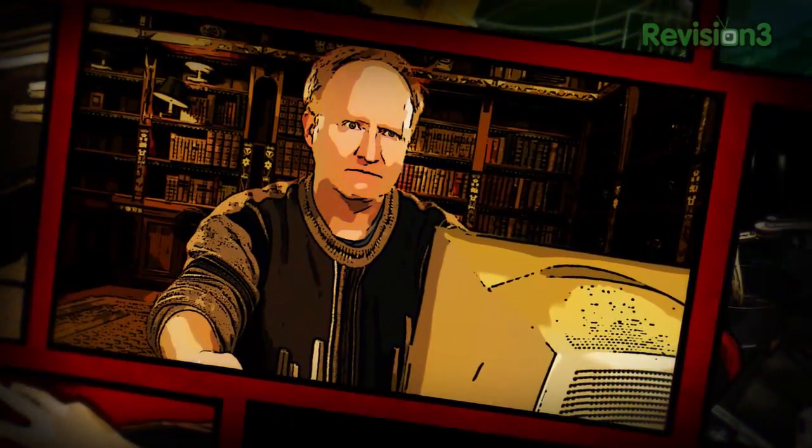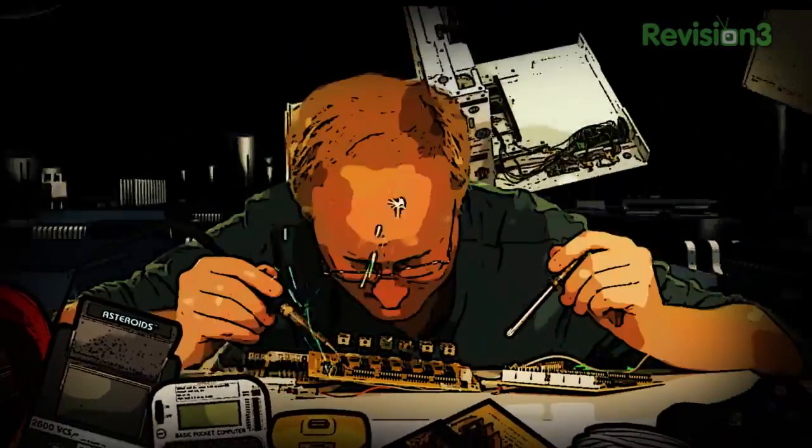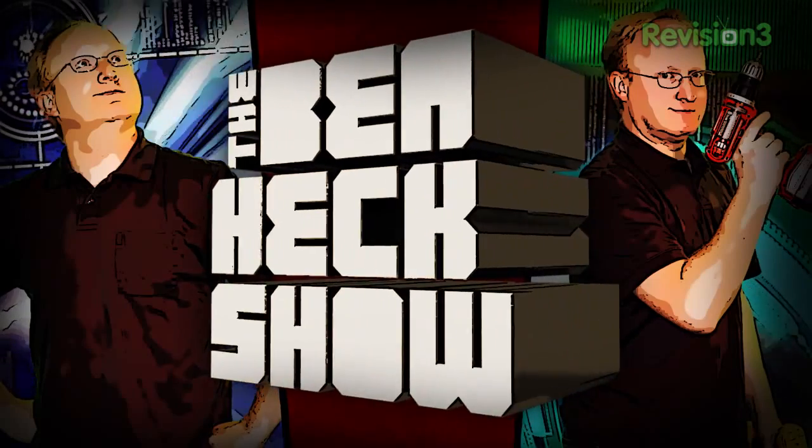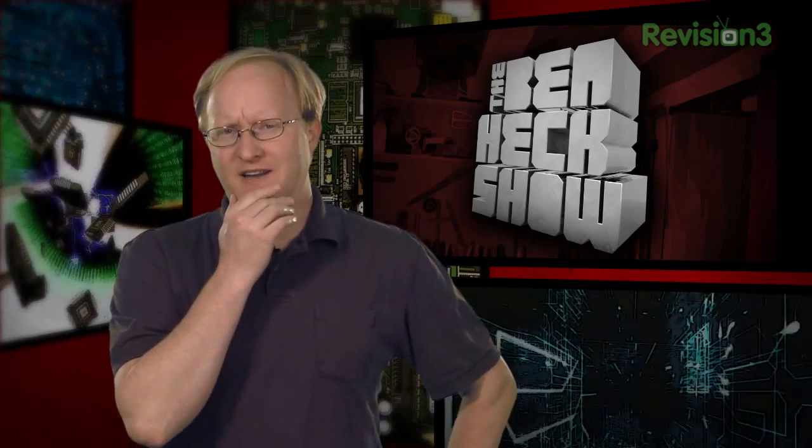Benjamin J. Heckendorf. Every week he takes on new projects, shares tips and tricks, and answers your viewer questions on The Ben Hecks Show. Hello and welcome back to The Ben Hecks Show. In today's episode, Allison would like us to build something she can use with her bike bag. Let's get started and find out.